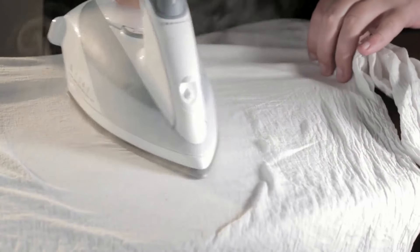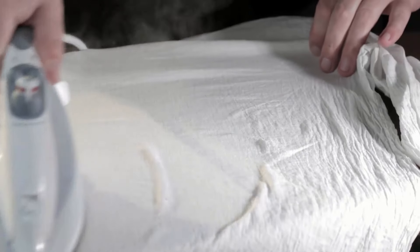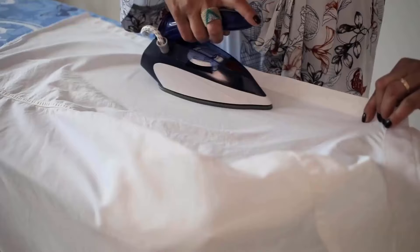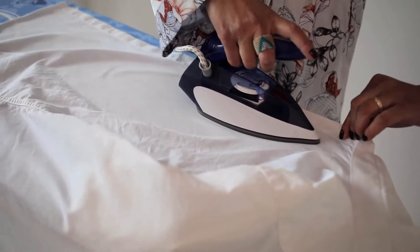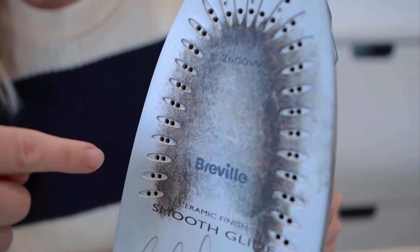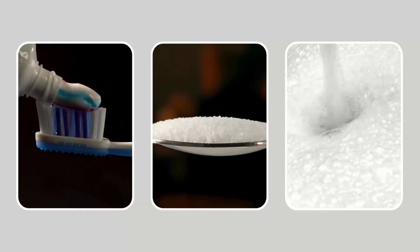Using an iron to remove wrinkles and creases from clothes is an essential routine in our lives. Irons make our clothes look gorgeous. It is important to clean and maintain irons, because over time their sole plates can become sticky, dusty and oily. Here are some effective ways to clean your electric iron base.